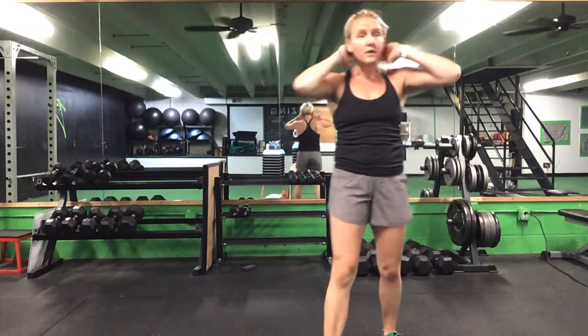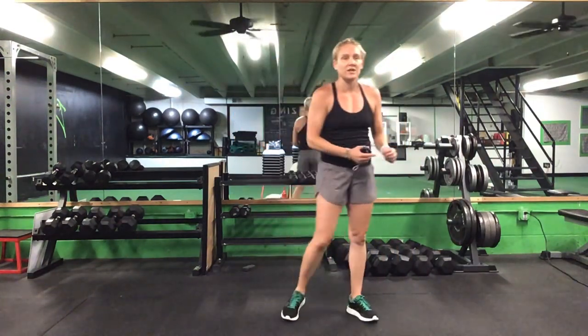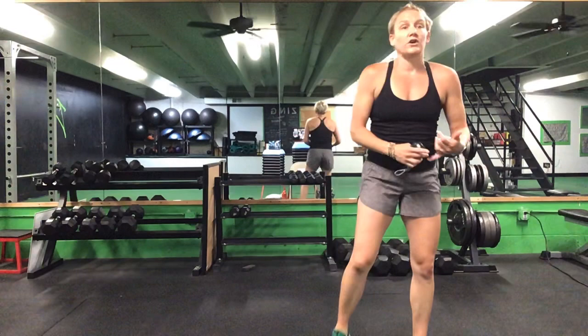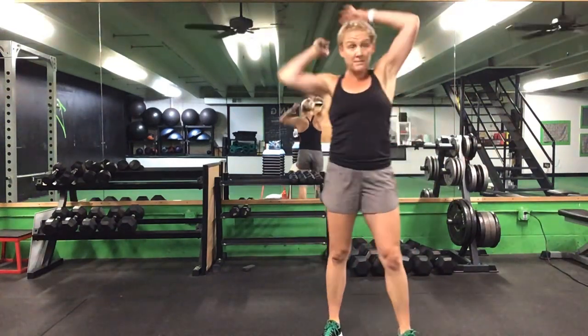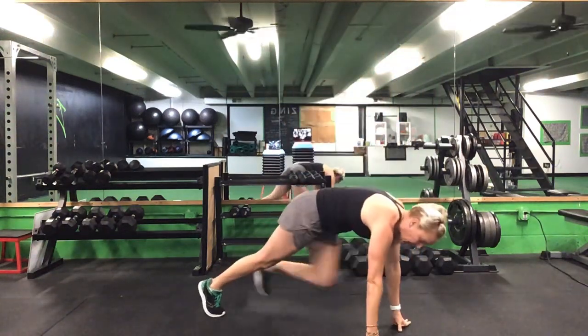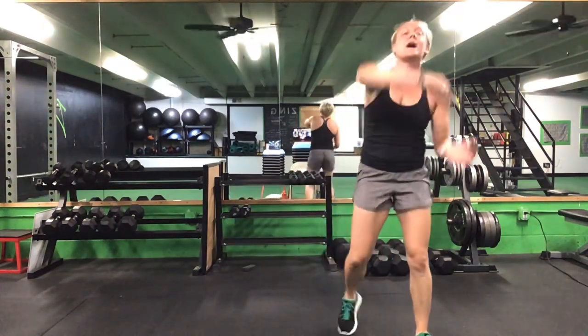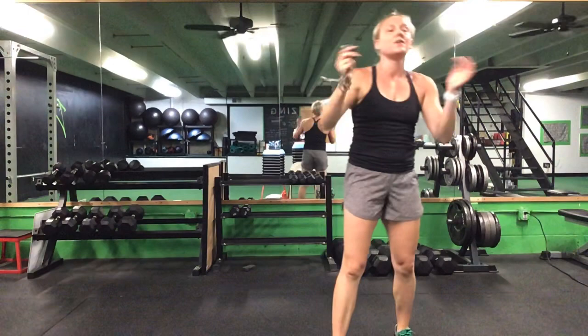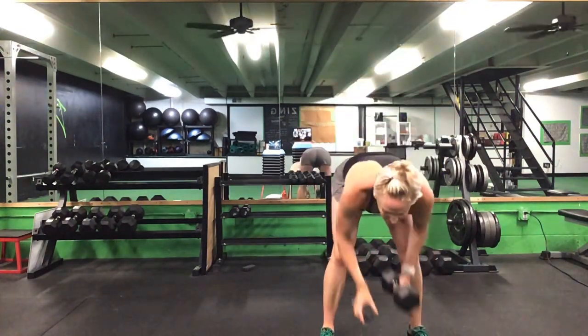In this first pairing, you need your weight option for a halo. The first exercise is the halo. We're going to start with one minute of the halo, wrapping around the back of your head. Then we'll drop down for an alternating pike, reaching back to that opposite foot — 15 seconds. Then back up for 45 seconds of halo, 30-30, 45, 15 into a minute.